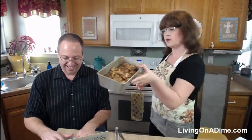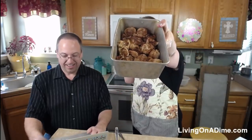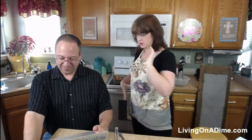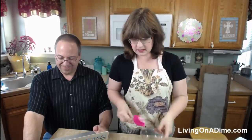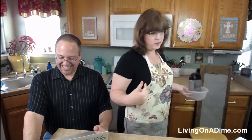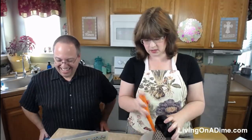I'm going to let this pull-apart bread rise — I sprinkled cinnamon on it and all that yummy goodness. Now I'm going to make up the coleslaw because I like coleslaw and my cabbage is getting pretty gnarly.